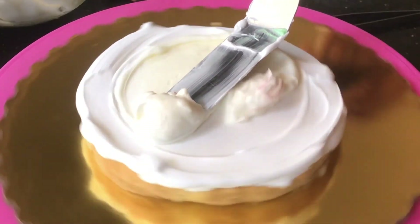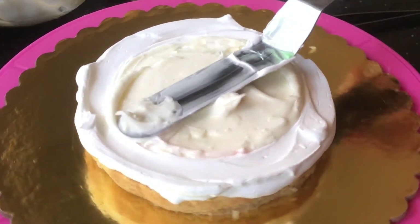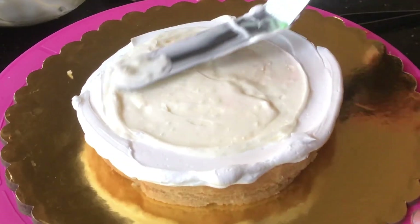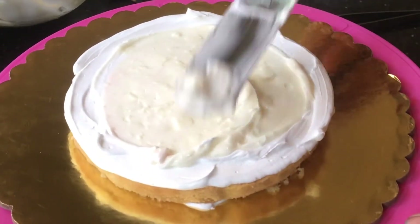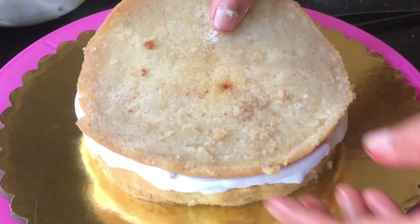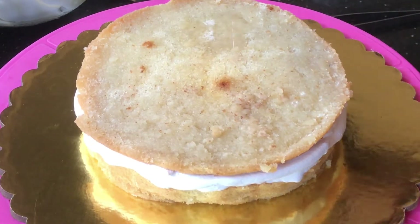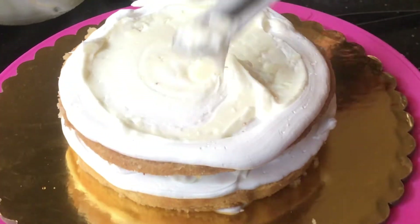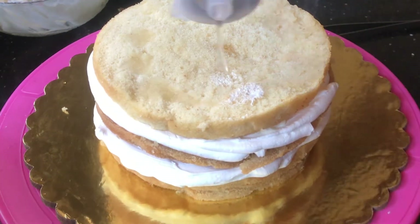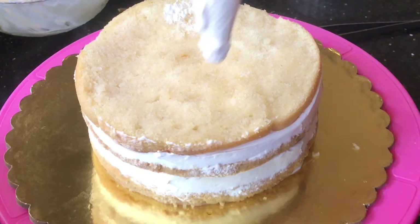I am going to add a layer of sugar. I will cook the sugar syrup a little bit. I will put a layer of sugar syrup. If you want to make the icing, you will be able to make the icing.